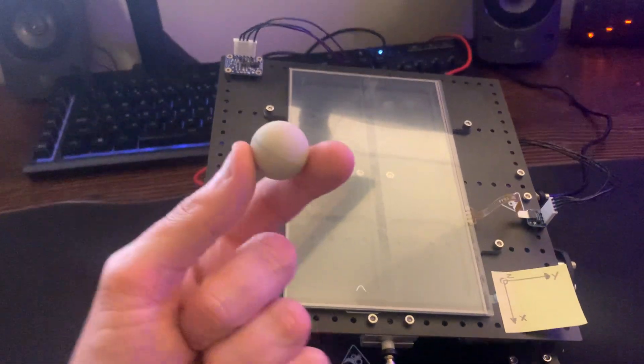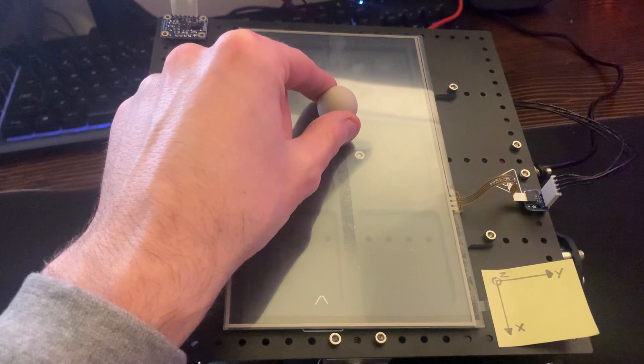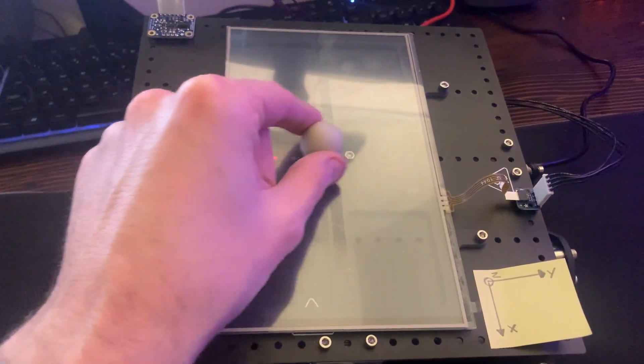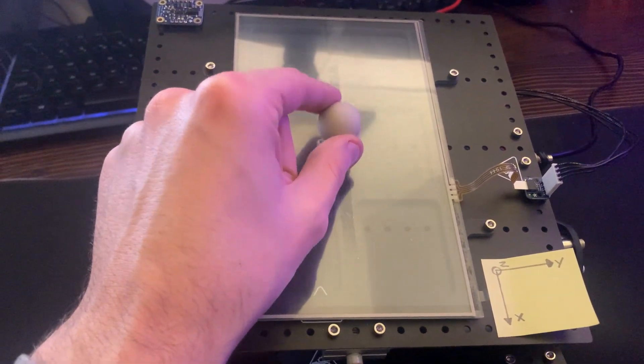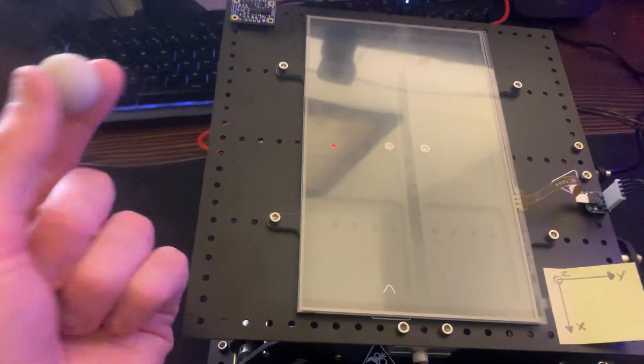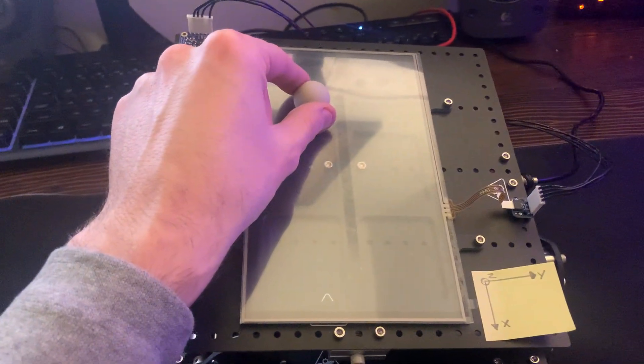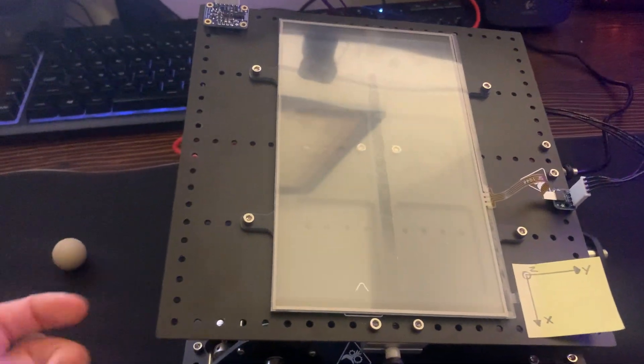There are also flat spots on the ball that you can't see. When you place it on the platform, it can get stuck near the equilibrium position, so it looks like it's reached steady state but it's just stuck. Overall, it results in really choppy control — it can sometimes fly off or get stuck and fling in one direction.